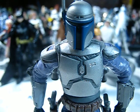Thanks for joining me again, Star Wars The Vintage Collection action figure fans and collectors. This is another Star Wars The Vintage Collection 2011 figure review. This time I'm going to be doing the Vintage Collection Attack of the Clones Jango Fett.